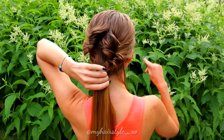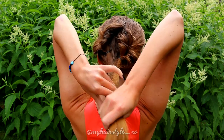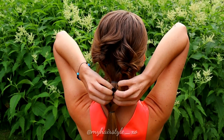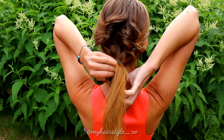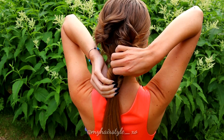Then place another elastic below the first one. Leave about 10 cm between the elastics. Split the section with your fingers and slip the end of the hair through that loop. Then pancake the edges from both sides.